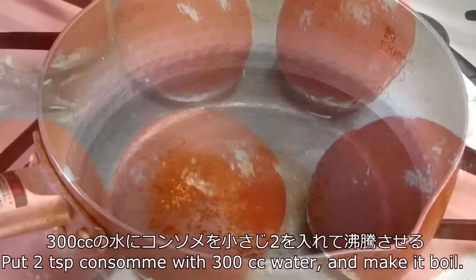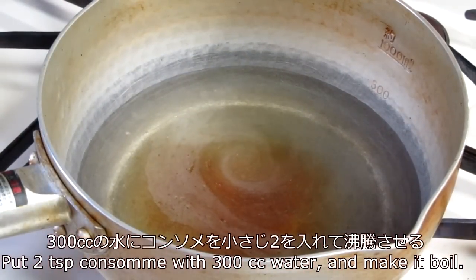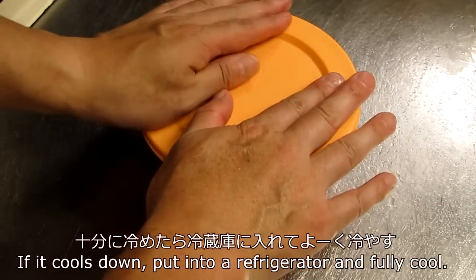Let's get this. I'm going to make a sauce and mix it in. I'm going to mix it up.